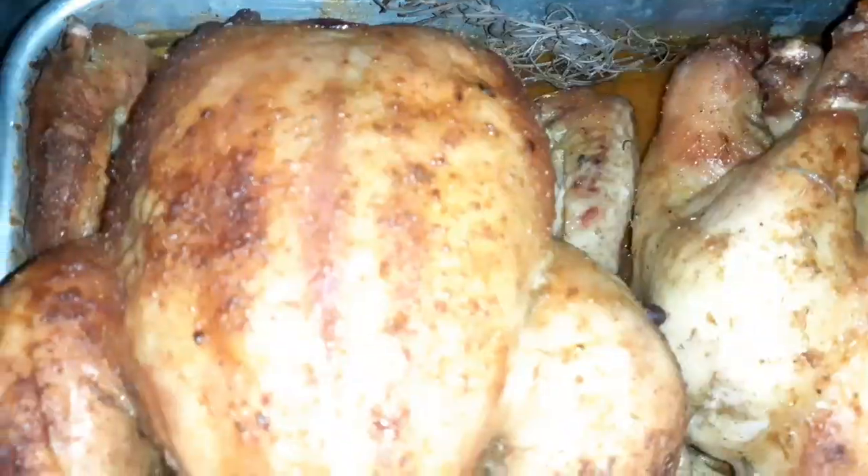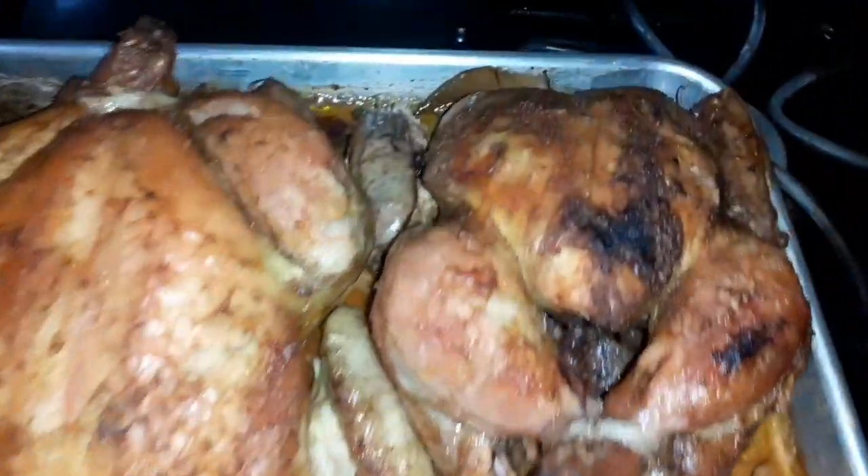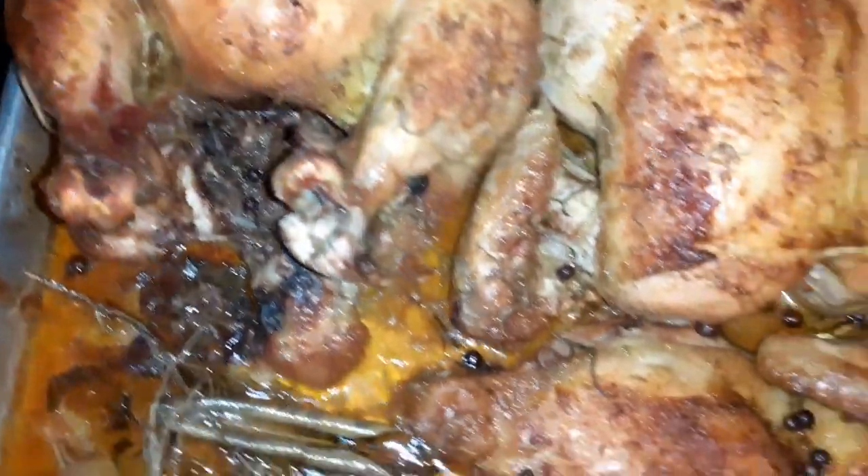Yes guys, look at that - all finished and ready! We're going to allow these to cool down. This is it guys, our dry rub roast chicken!